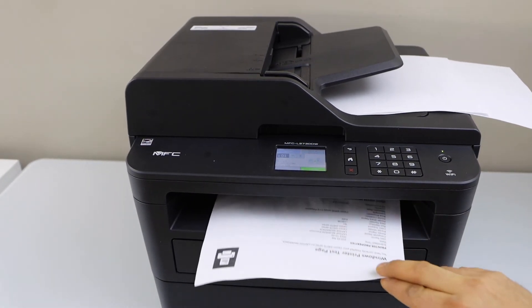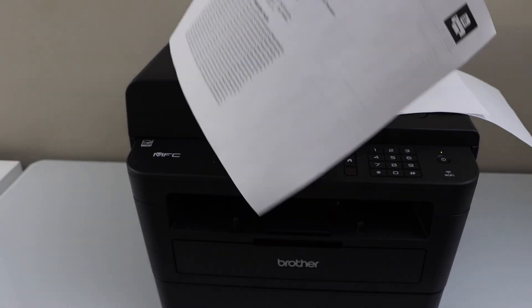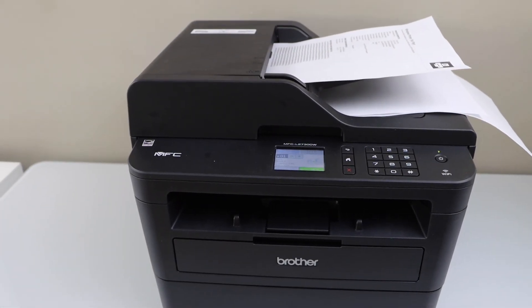Let's see the copy result. You can see it has printed on both sides. This is how we can enable the two-sided copy in this printer. Thanks for watching.